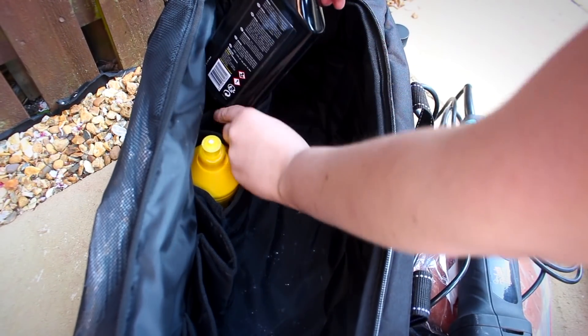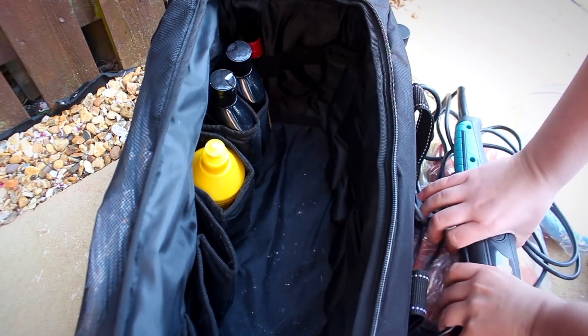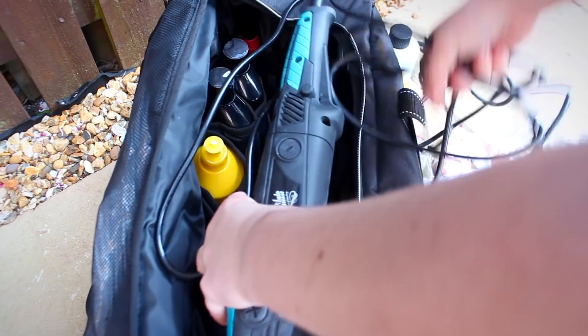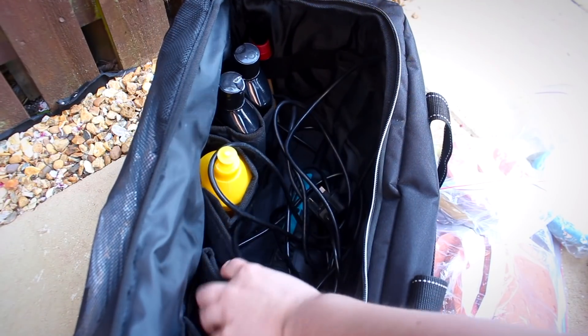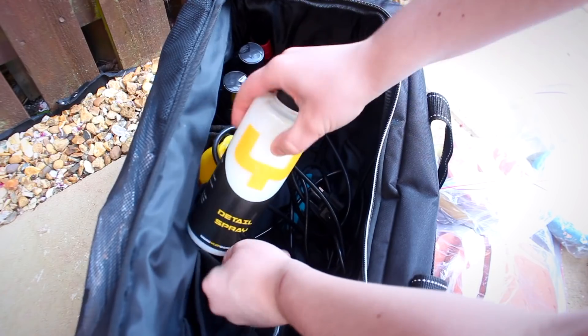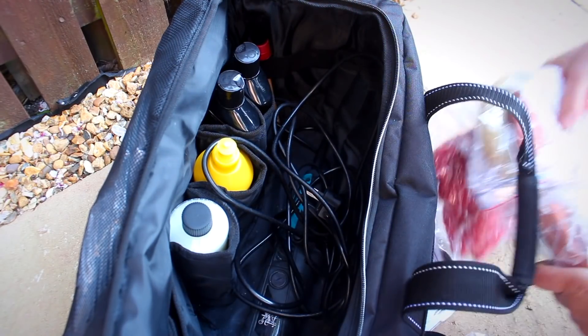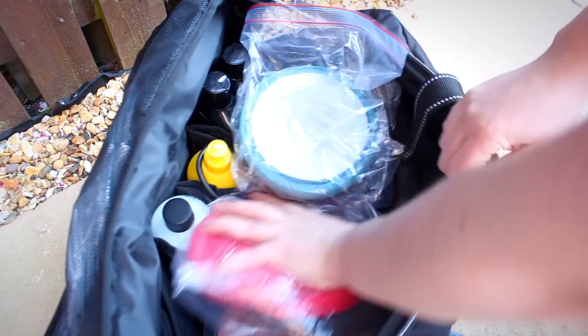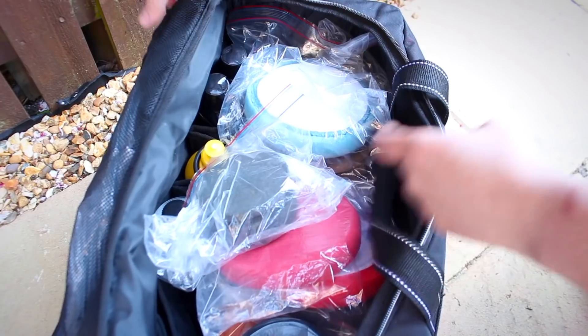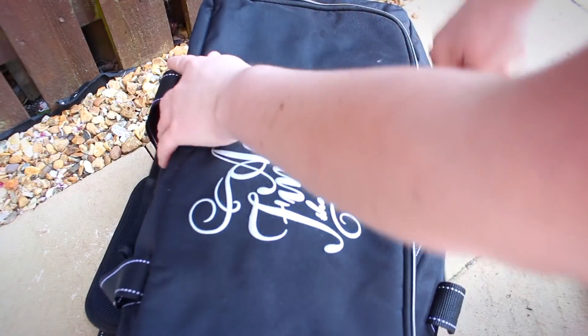Unfortunately, Auto Finesse have stopped their referral links so I can't get you 10% off their products anymore. I've left a link in the description to Amazon though. If you're thinking of buying this bag, I would kindly ask you to use my referral link since I'll get a small commission from Amazon that really helps fund my channel — but most importantly, you still pay the exact same price as if you went directly to Amazon's homepage.